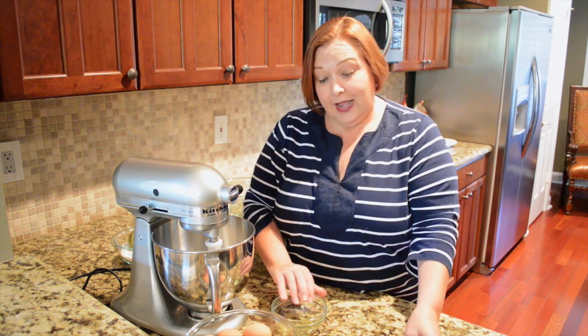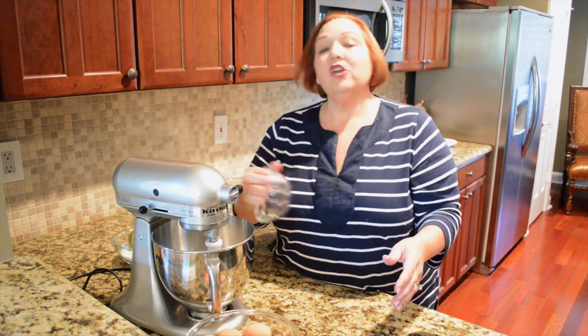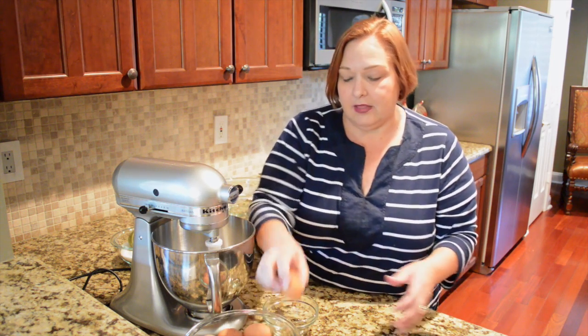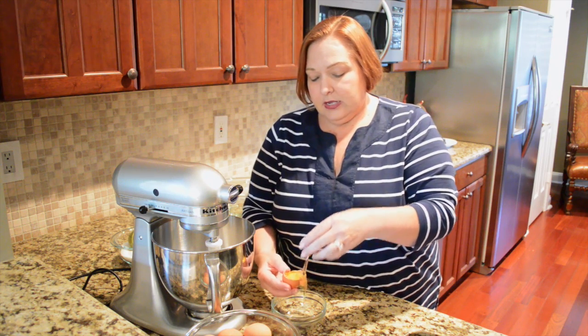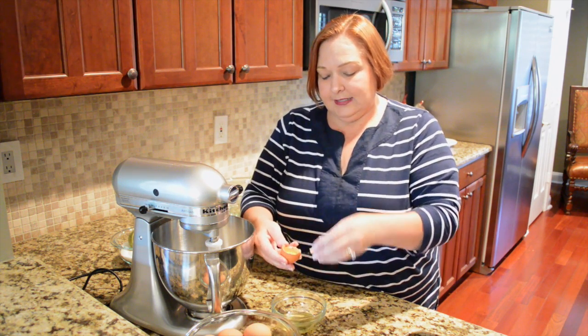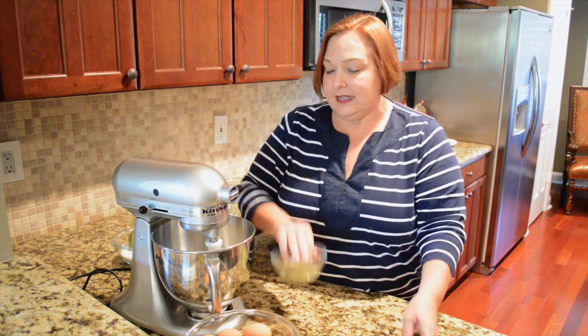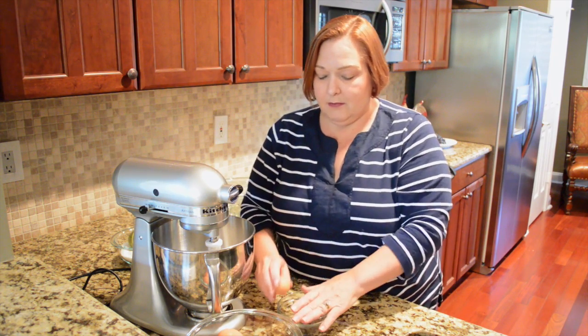I have a little trick: if you get eggshells in your egg white, just wet your finger and the eggshell will stick right to it and you can pull it right out. So we're going to go ahead and separate six eggs and put six egg whites into our mixing bowl.